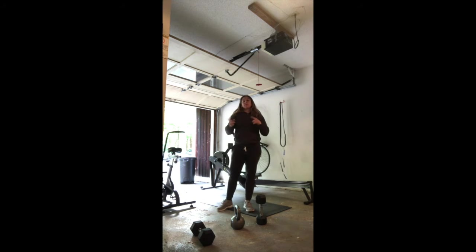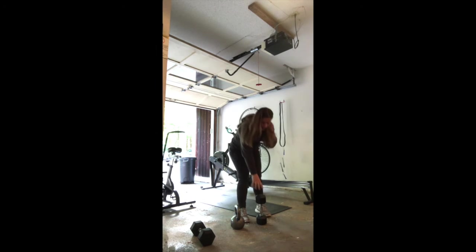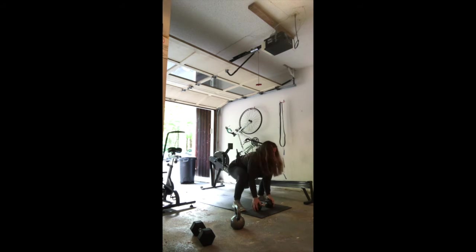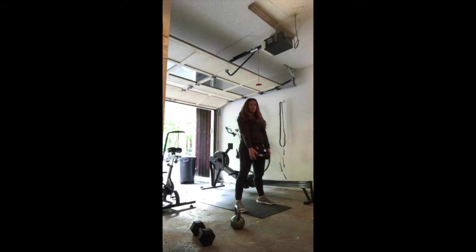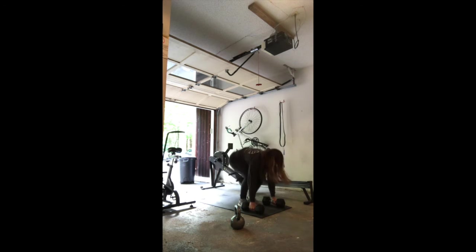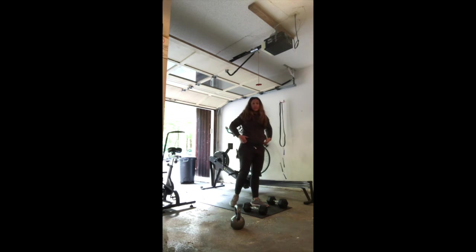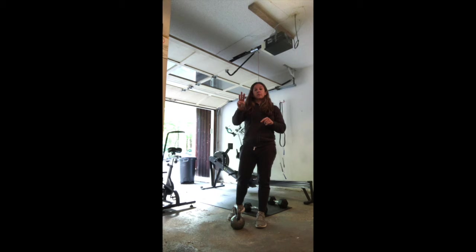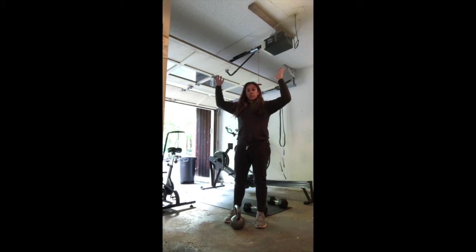Finally, the last movement — the up-down with an object. You can use a single dumbbell: put it down in front of you, jump out, jump in, and deadlift up. You're doing 10 of those within the minute. Another way: if you have two dumbbells of equal weight, you can use both. Make sure you're setting your back before lifting the weight off the ground. That is your strength piece for today — 15-minute EMOM, three movements, five sets: 20 push press, 15 upright rows, 10 object up-downs.